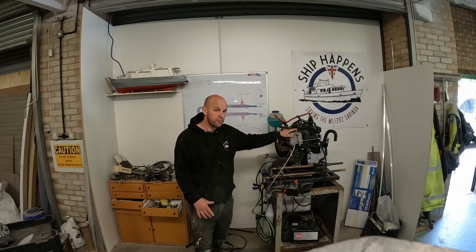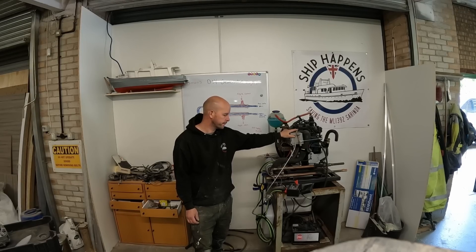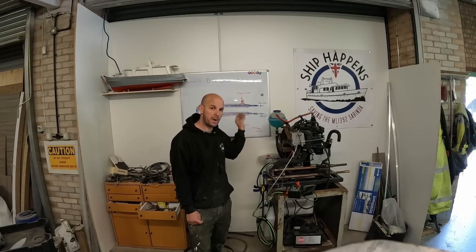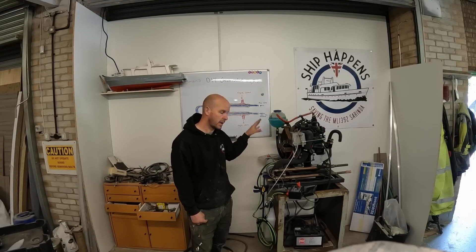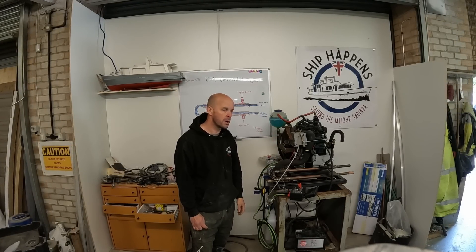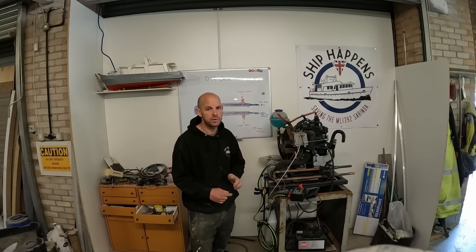Anyway, we're getting ready for the winter. So in today's episode, we're going to be hopefully mounting the alternator and loading it up. But to load it up, we need to finish the cooling system. So we're going to be finishing the secondary cooling system.